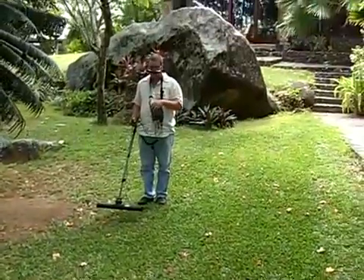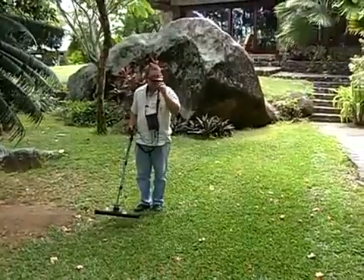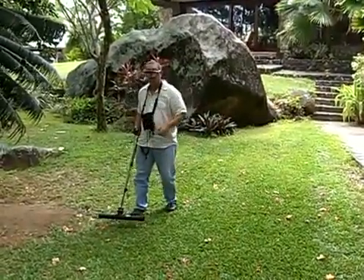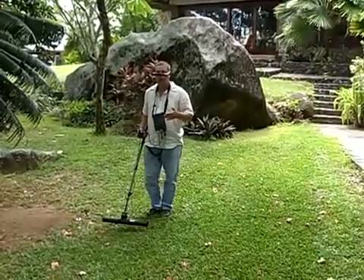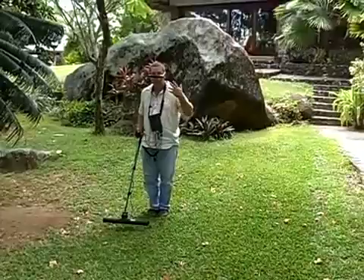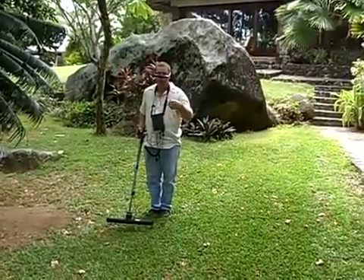What I'm doing is I'm finding my common start area. Here's my start line. From the start line, I'm going to set up my area. So ground scan, use scan, set my parameters, push start scanning.